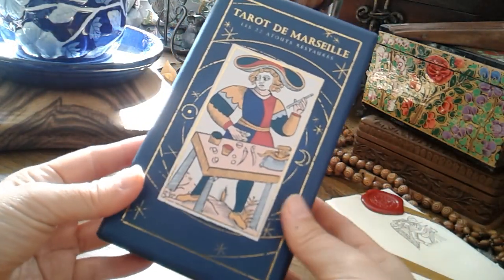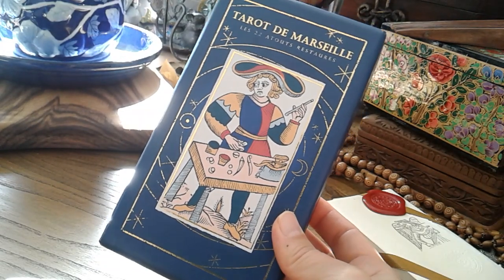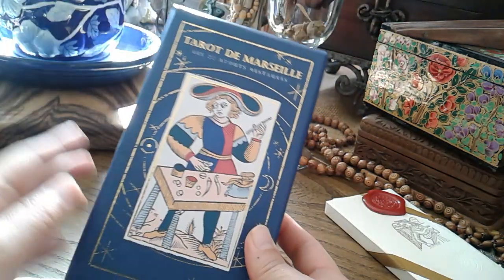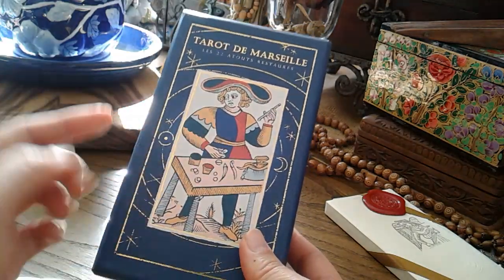Someone asked me about this deck, which I showed in one of my older videos about Tarot de Marseille, specifically about the Conver Tarot. I'll put that video up here in the eye in the sky — if you click that eye, you'll see some cards which will link you to those videos and also at the end of this video.